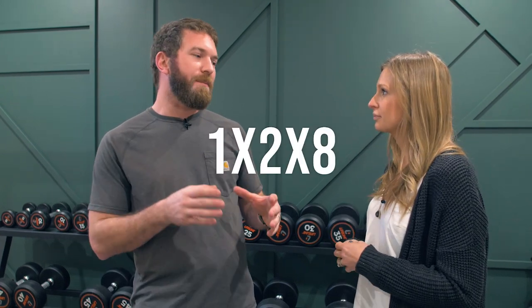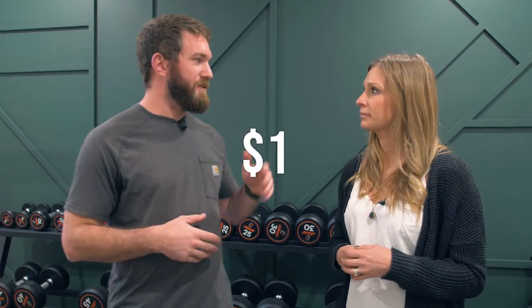For this feature wall in our gym we went with a geometric pattern and I really like how it turned out. It's a more modern design and we used 1x2x8s in MDF. They're like a buck a piece, so it's a super inexpensive wall to put together as well.